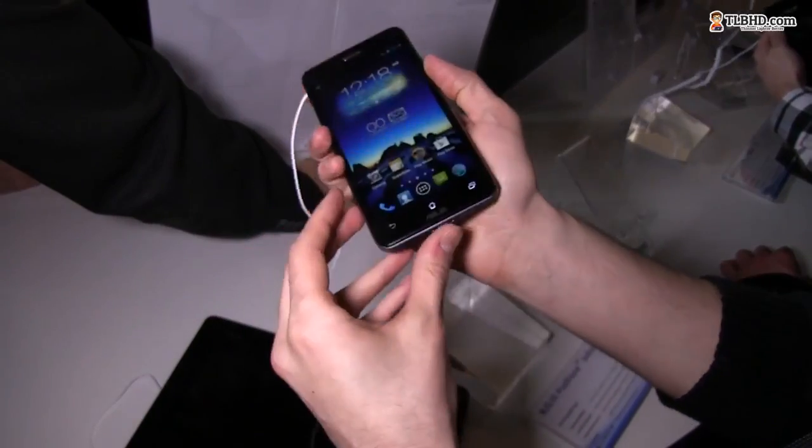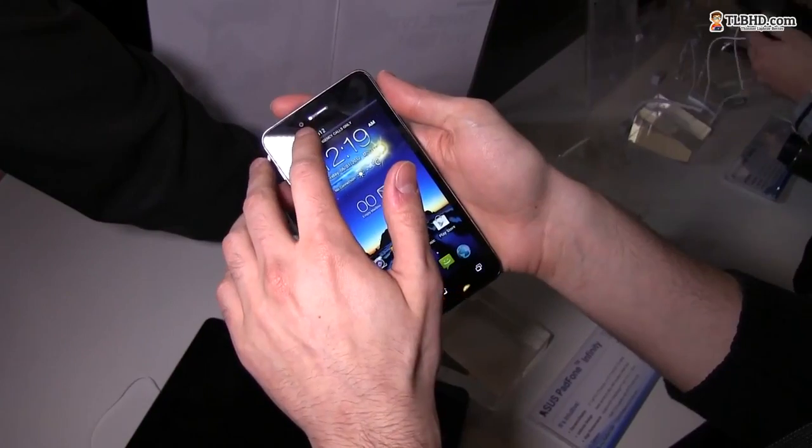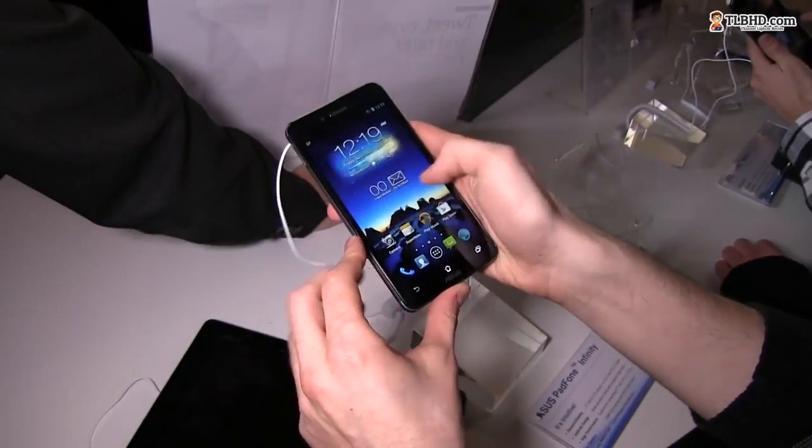Below you have a micro USB slot. On the front face, you also have a 2.1-megapixel camera on top and a speaker grille. This device is of course running Android.